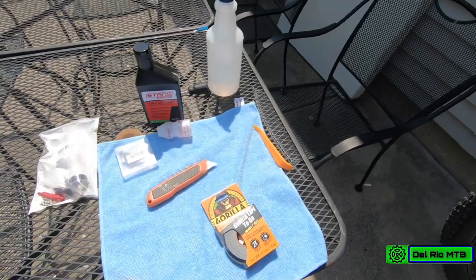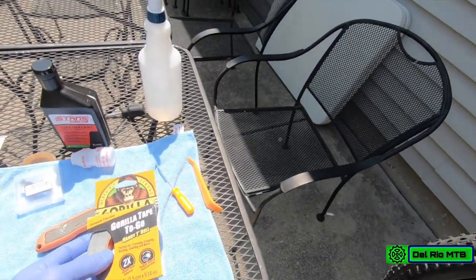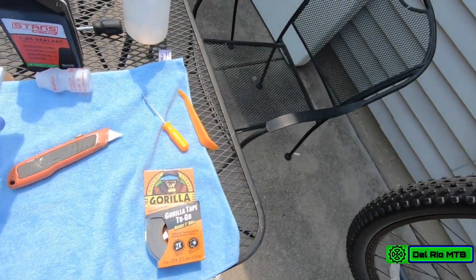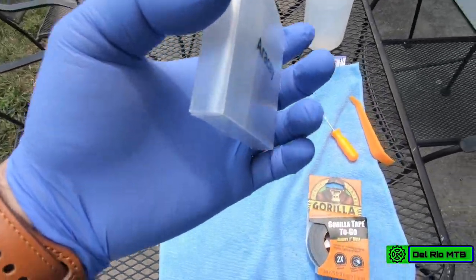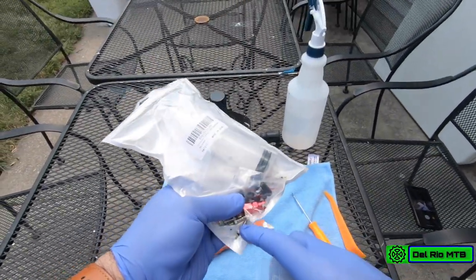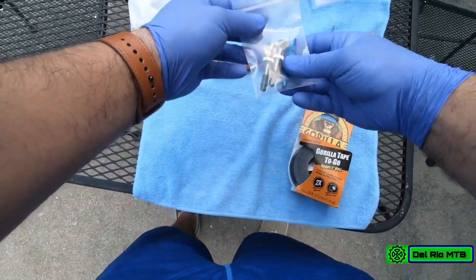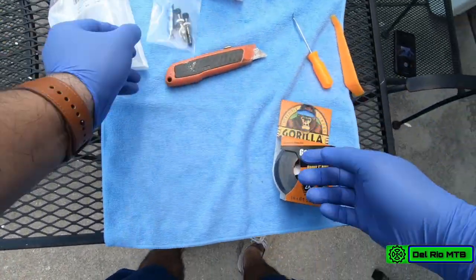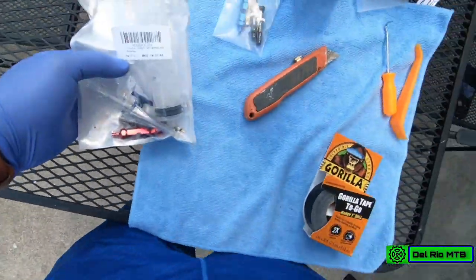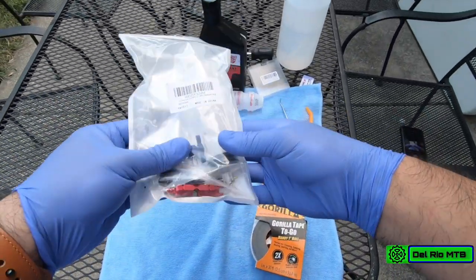Here are the things I'm going to need for the tubeless conversion. I got this two-dollar one-inch Gorilla Tape, supposed to be pretty good and a lot cheaper. I got some presta valves - the original package I ordered only came with the actual presta valves without the complete assembly, so I had to order these. I also have my knife, a couple of tire removal tools, Stan's sealant, and a small 2.10-ounce juice bottle to make good measurements.